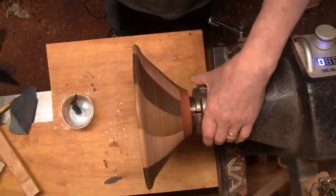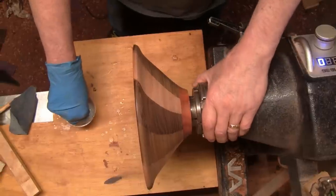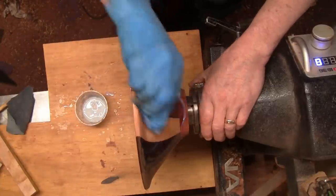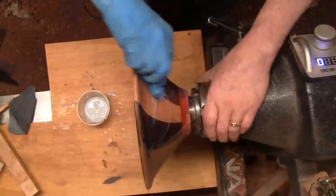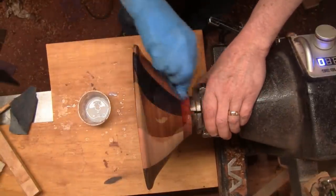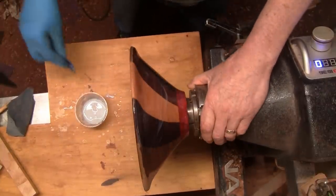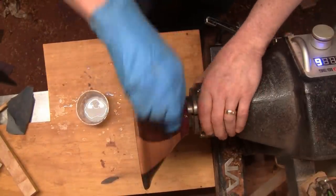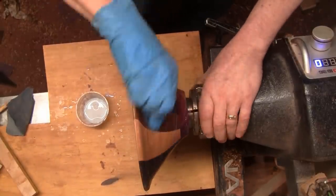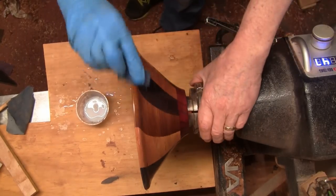I've got it all sanded up to 400 grit, and now it's everybody's favorite time—when the first coat of finish goes on. I'm using polycrylic, so I'll use water-based sanding sealer. I think it'll be a nice finish for this. It'll really look nice after two coats of sealer and two coats of polycrylic. I'll see you when that's all done.